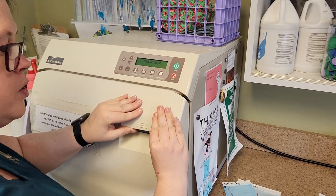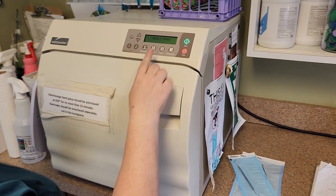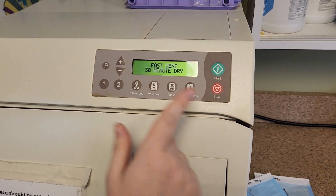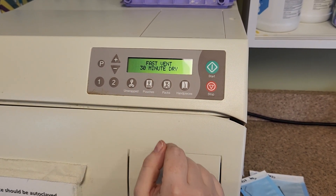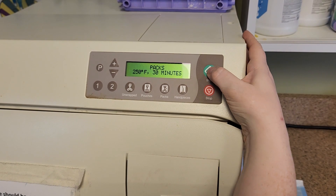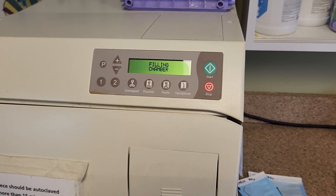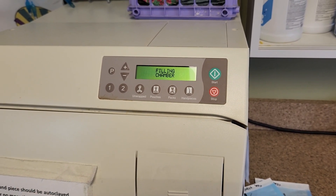Pull up on the handle to push it all in, and down to secure it. These are packs, so I'm going to select the pack setting. It will tell you the temperature and the time, and then there's a fast vent for drying. Then you can just push to start. You can generally hear it making noise as it's taking water into the main area out of the tank.